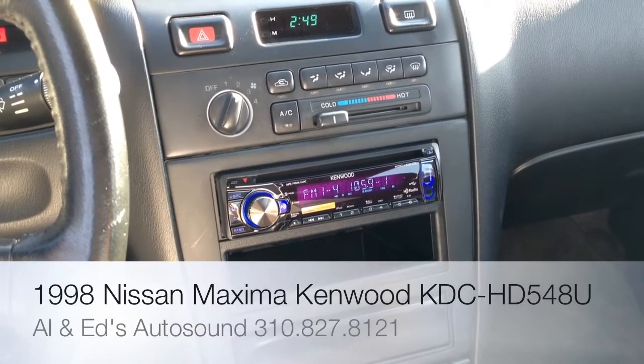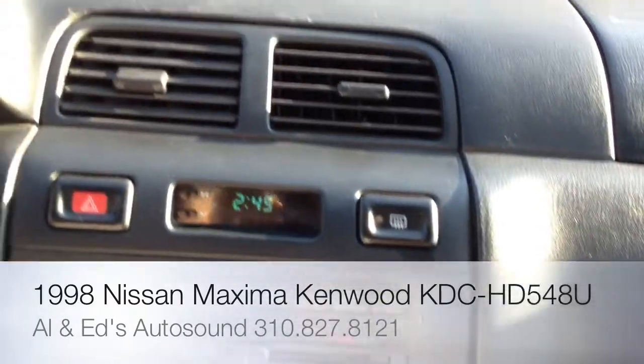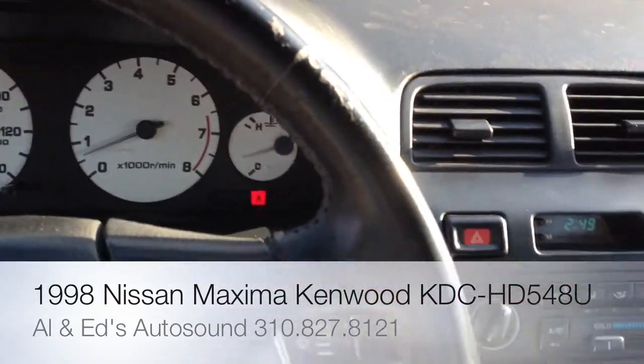Hey YouTube, how you doing? Joe from the Delray Customs YouTube channel again, showcasing a new installation on a 1996 Nissan Maxima.